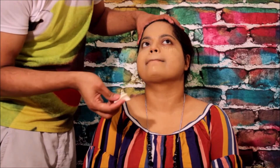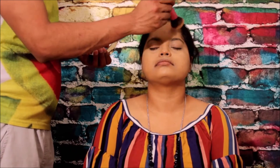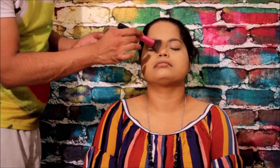Once this is done, I will set all the makeup using a setting powder. With a fluffy brush, apply it nicely all over the face — take the powder, dab it, and apply it softly. Don't do it harshly; it's just a soft touch.